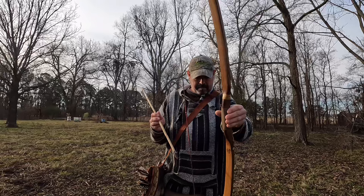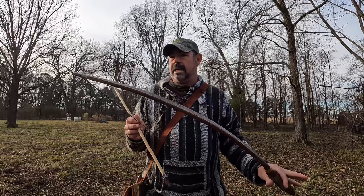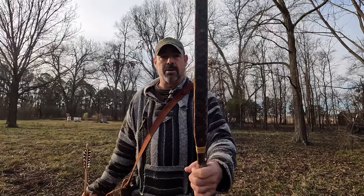This is my hickory bow. I made this bow back in 2008 and I have really drug it through the woods. It has lived a very long life. It has been banged around in a flat bottom boat at night bow fishing, to camping for days at a time outside, and it has really taken abuse.